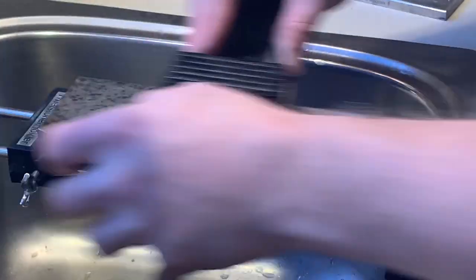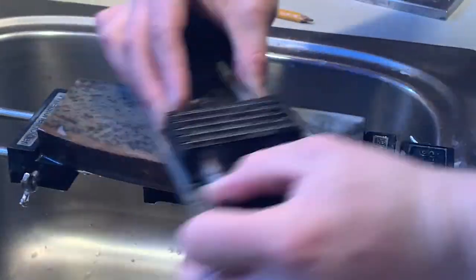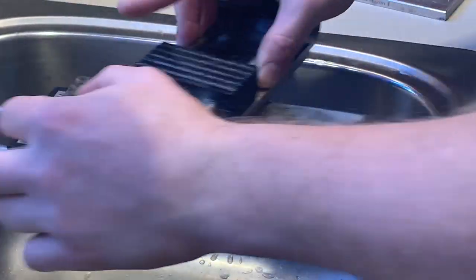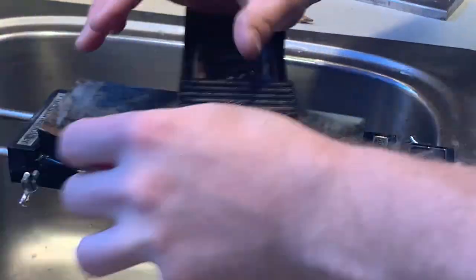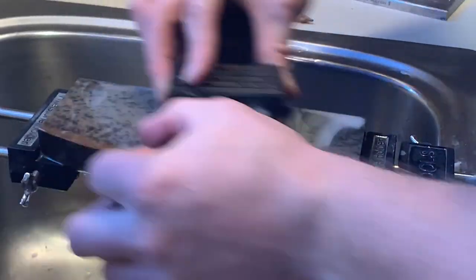Use the slurry. You won't have to re-flatten this stone ever, but slurrying it releases any metal that's in the pores of the surface so you get your cutting speed increased again. Also, the stone is too hard to release a slurry on its own, so if you do this you actually get a bunch of extra grit to work with.